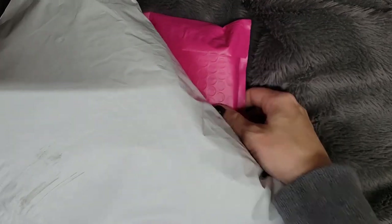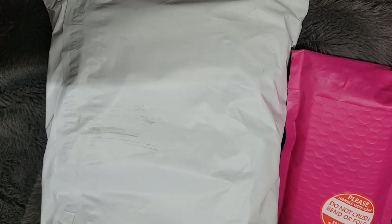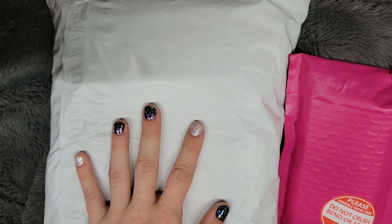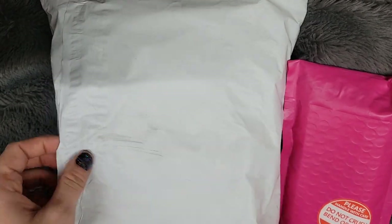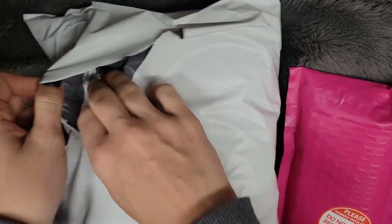Hey guys, it's the Addie Queen and in this video I thought I'd open up some yarn and knitting related packages that I got today. This one's from Joann's and this one is actually from an Etsy shop. I will put the link in the description for the Etsy shop.